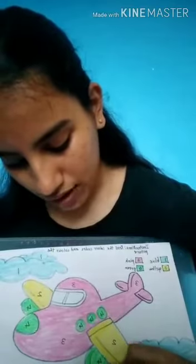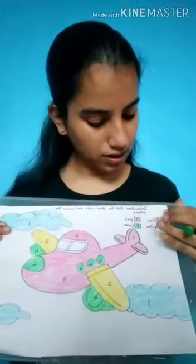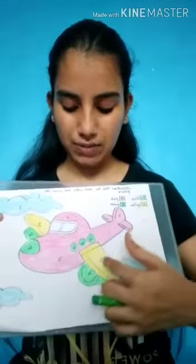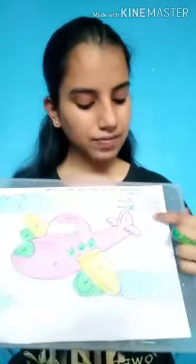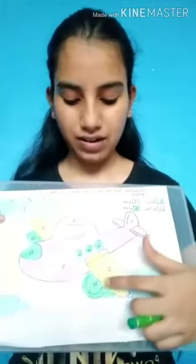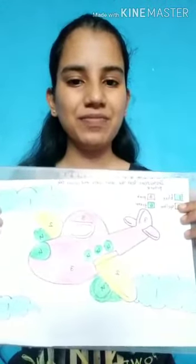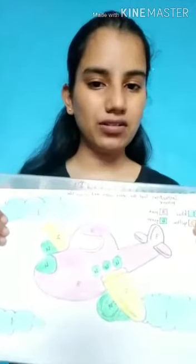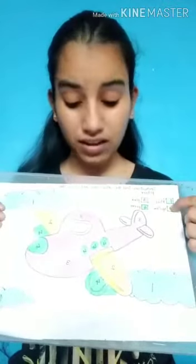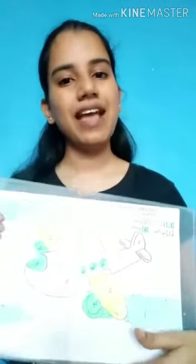We have used blue colour for all the places where one was written, yellow for the places where two was written, pink where three was written, and green for where four was written. Our drawing is now ready. I hope you understood how to see the colour code and colour the picture. Thank you.